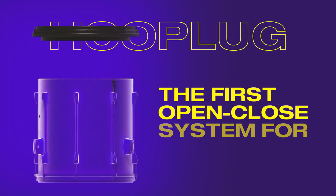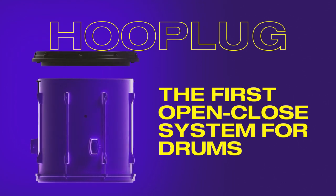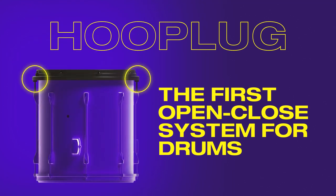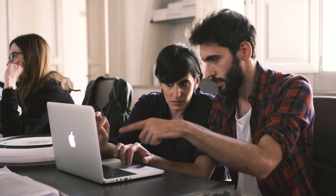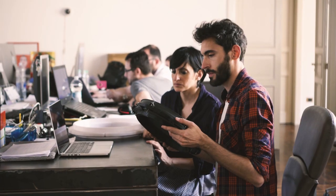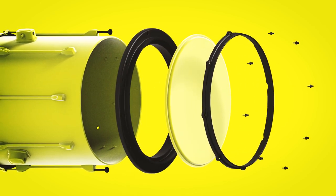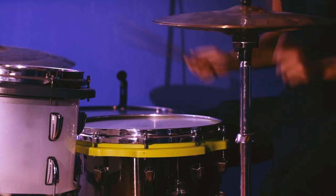The drummer's revolution has begun today with Hooplug. Now it is possible to save time, space, money, and energy with just one hoop. Thanks to a dynamic young research and development team and a lot of work, we have created the first universal system that turns your acoustic drum into an extremely versatile instrument.